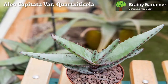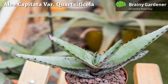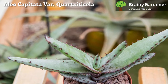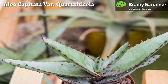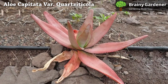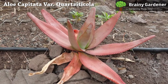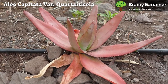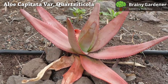Aloe plants are very sensitive to overwatering, so it's essential to be careful. If the potting soil is too moist, you can damage your plant by causing root rot, which is almost impossible to recover from. The best solution is prevention. It's also important not to over-fertilize your aloe plant. Too much fertilizer will cause the leaves of your plant to turn brown and fall off. Avoid fertilizing altogether if you're unsure about the dosage.